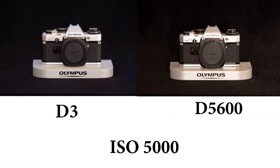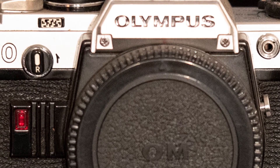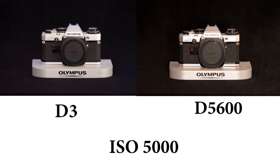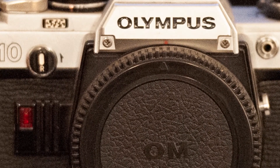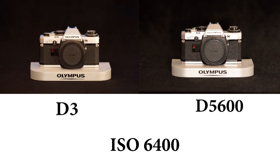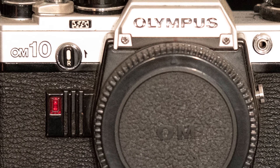At ISO 5000, we're losing quality there. The D5600 is starting to lag behind. At ISO 6400 we can start seeing a little bit of noise. The 'OM' is starting to become a little bit faint - maybe I should have zoomed in more. Let me know what you think guys - I'm trying to make this pixel peeping part more exciting.